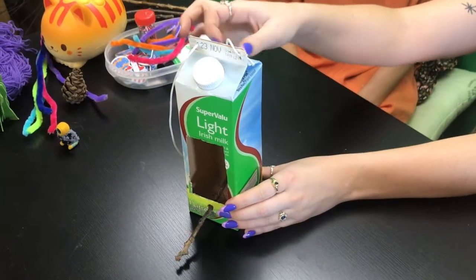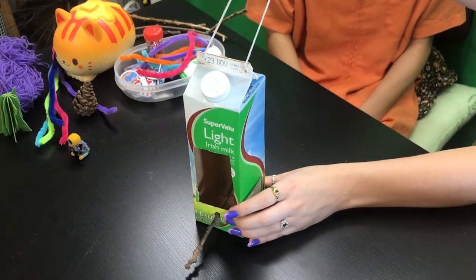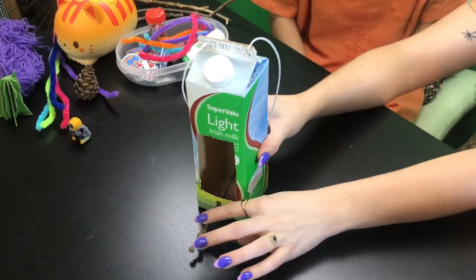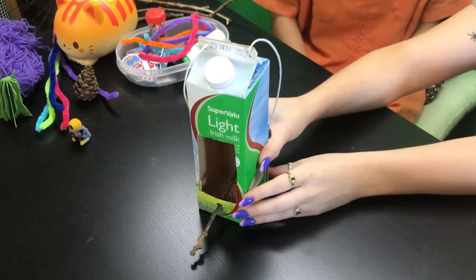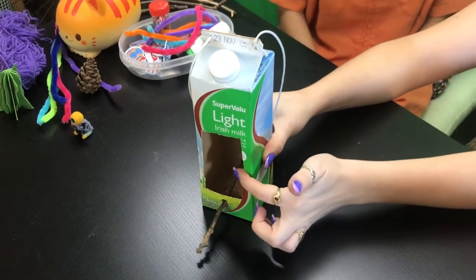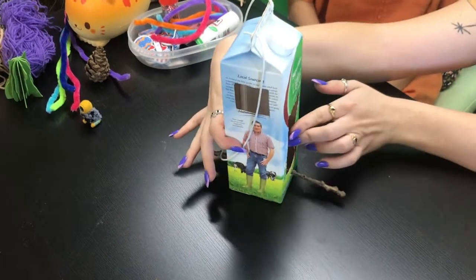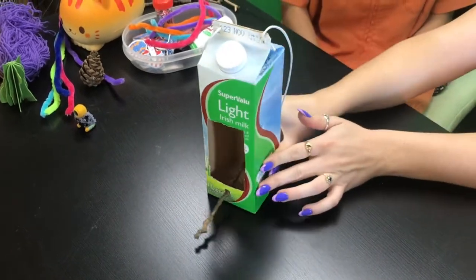As you can see, we've pierced two holes so that we can hang our bird feeder from the tree. We've also pierced a stick through the carton so our little bird can stand. And I've cut out, with the guidance of a parent or guardian, a door and a window so that the bird can access the food.